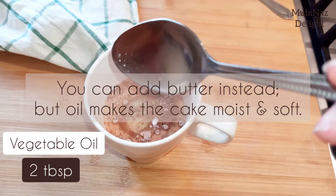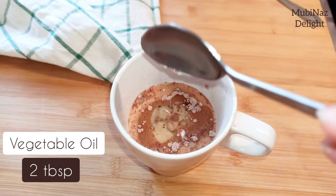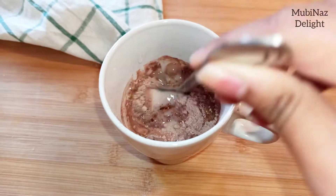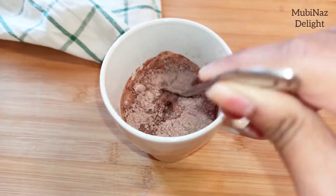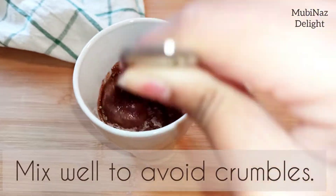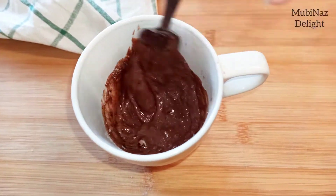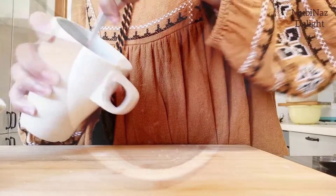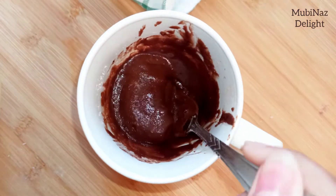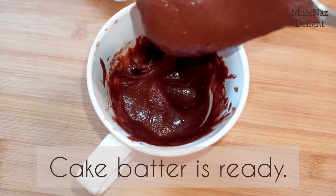The oil makes the cake more moist. We will make a good mix — dry ingredients and liquids are mixed well, and our cake batter is absolutely ready.